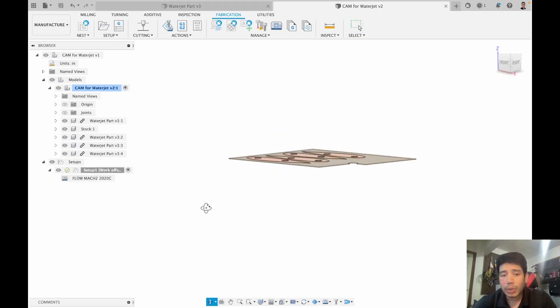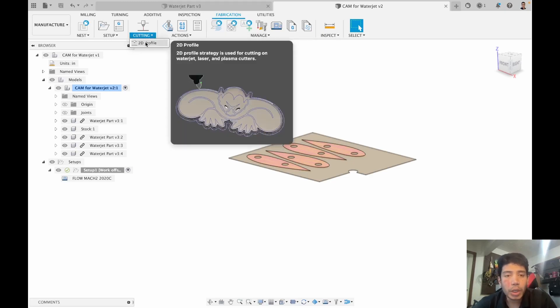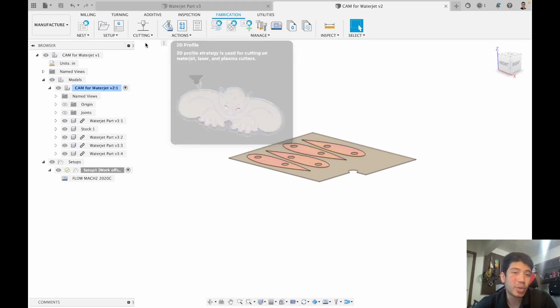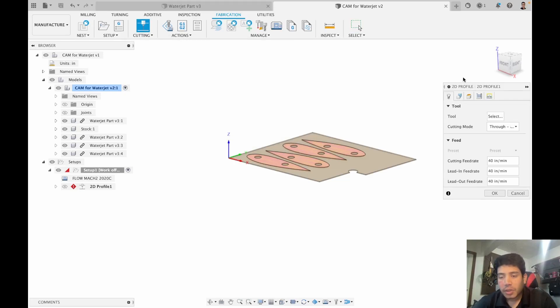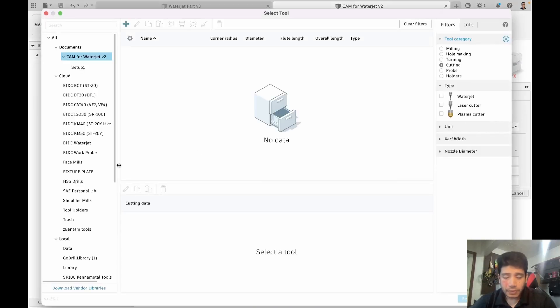The next thing we're going to do is a cutting operation. For that we go to the fabrication tab — looks like we're already there — and we go for 2D profile under cutting. There's only one option, which makes it quite easy. Once we click 2D profile, it's asking us to select a tool.